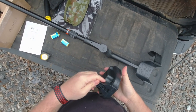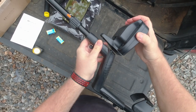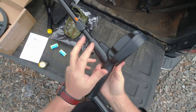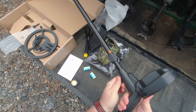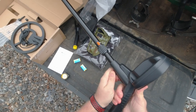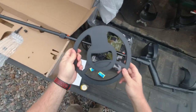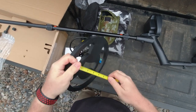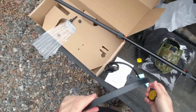Looks like the coil just goes on there with one screw — you push it down and slide it forward. There's one little screw on the bottom that holds it on there. That's a pretty good sized coil for a detector in this price range. Looks like maybe 10 inches — yep, 10 inch coil. Not bad.